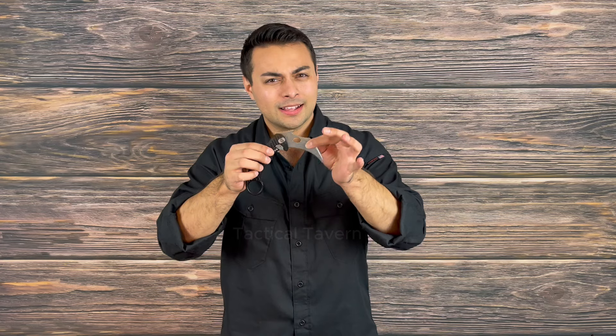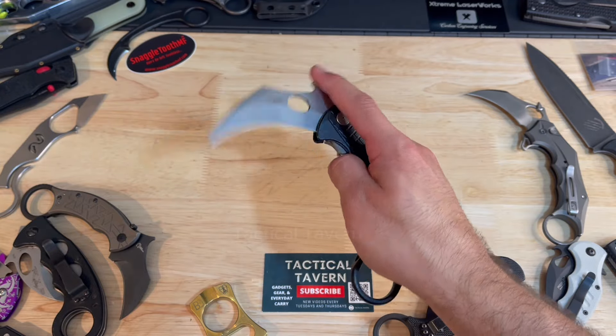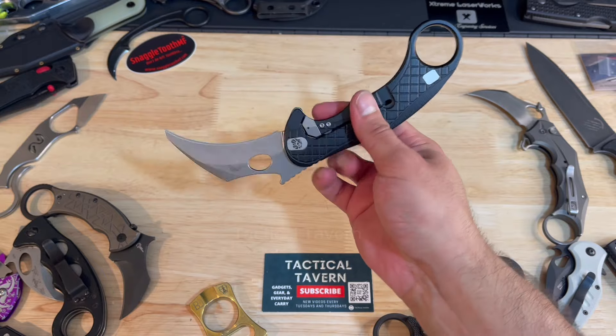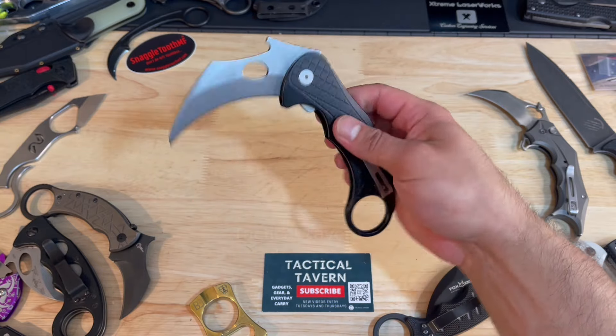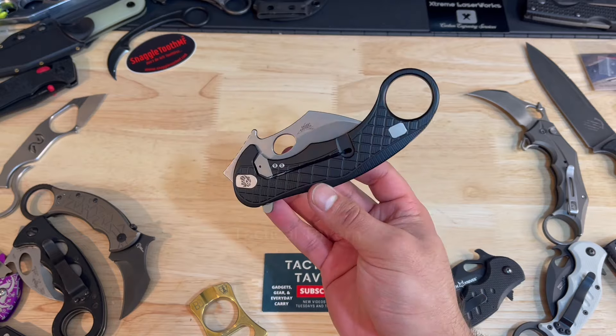I personally love the way that this sounds and feels when it locks up. No blade play side to side and no rattle in the open or closed position. This is exceptionally impressive considering that this is made out of one billet of aluminum — it's milled entirely. It starts as a block, they mill it out, and that is just so cool to see.